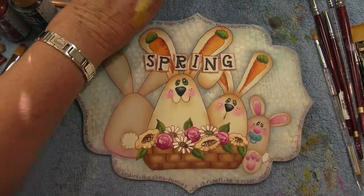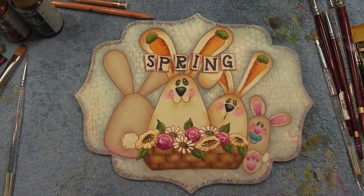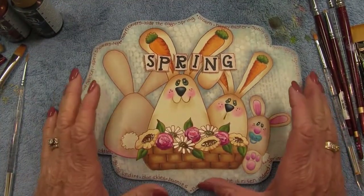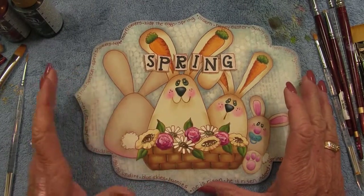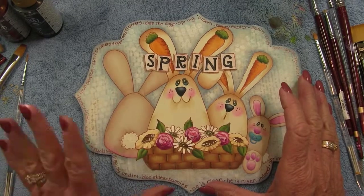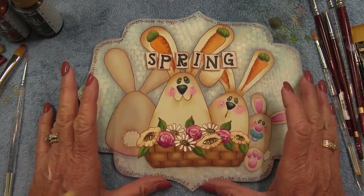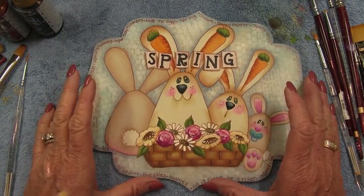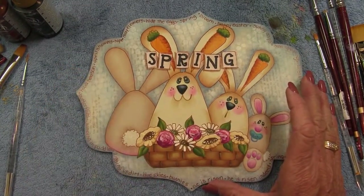And we actually made it through a whole piece! Thank you for watching and I hope you enjoyed this project for Tolltale. I look forward to bringing you another one in the next couple of months. If you have any questions, my email address is on the directions. Have a great day, have a wonderful spring, and I'll see you in a couple months.